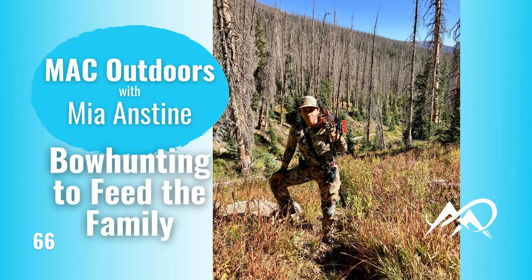WSI is great gear — it's something that I wear in the cold temperatures and in the hot summertime. Check those out at WSISports.com. I do appreciate them being an affiliate of the Mac Outdoors podcast.